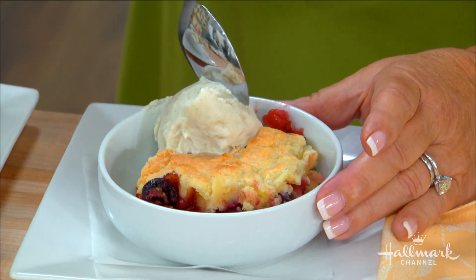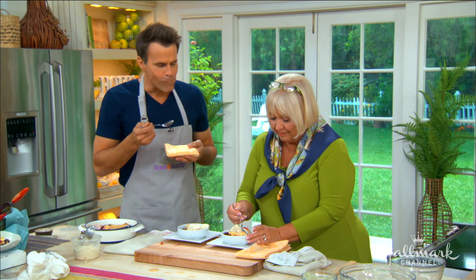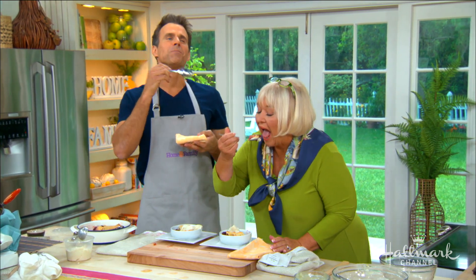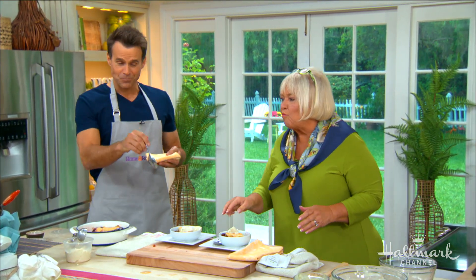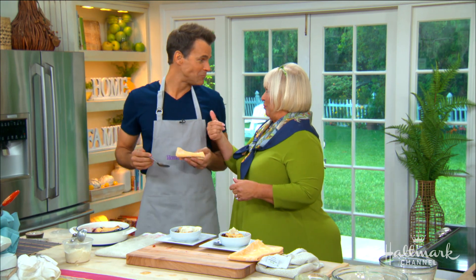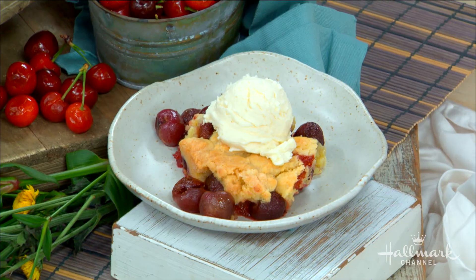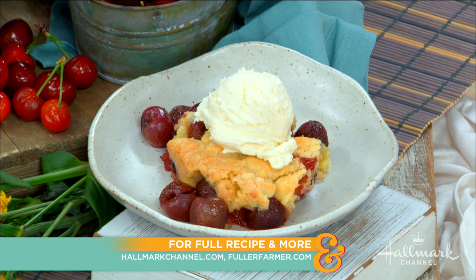May I taste it? Yes! Really wonderful! What do you think? Oh, that's good! I heard somebody say I couldn't cook — this is proof that I can bake! Well done! Thank you, Nancy, this was delicious. You can find this recipe on hallmarkchannel.com, and for more on Nancy, visit colorfarmer.com.